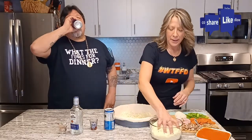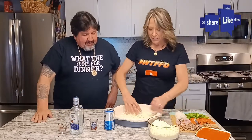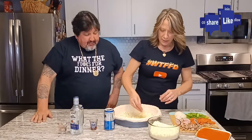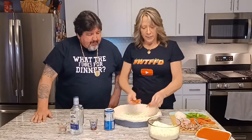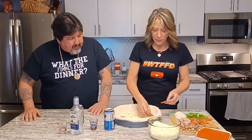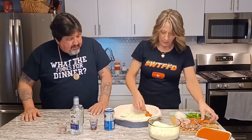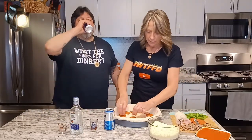First we're going to start with a nice layer of cheese on the bottom. We have a nice mozzarella-provolone mix here — generously put that on the bottom, about five cups between everything. Then we're going to layer some nice thick pepperonis. You don't want those little tiny ones that shrivel up on a regular pizza — you want the nice thick ones in your deep dish, all around, a nice layer of pepperoni.